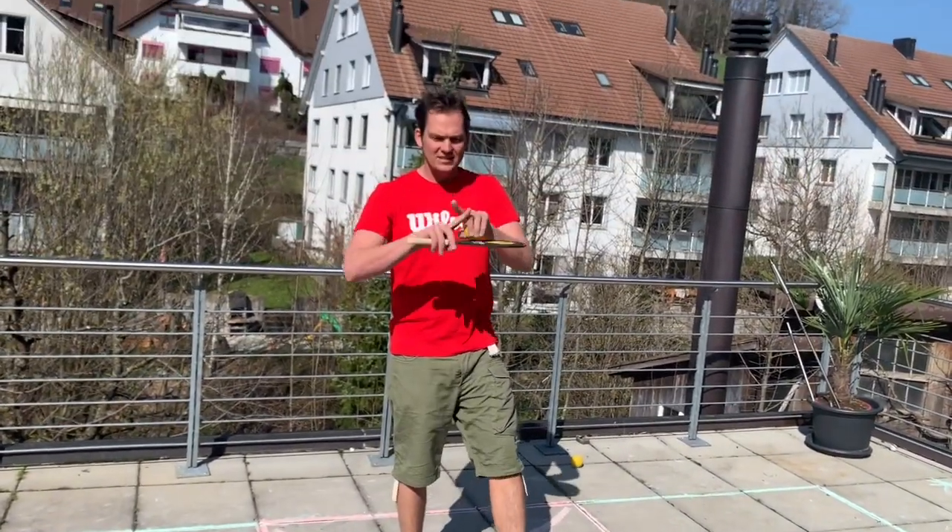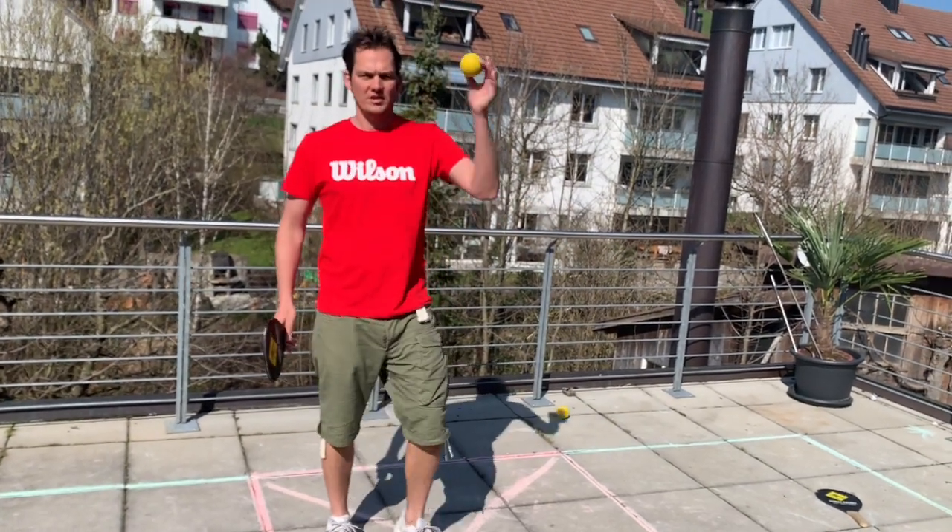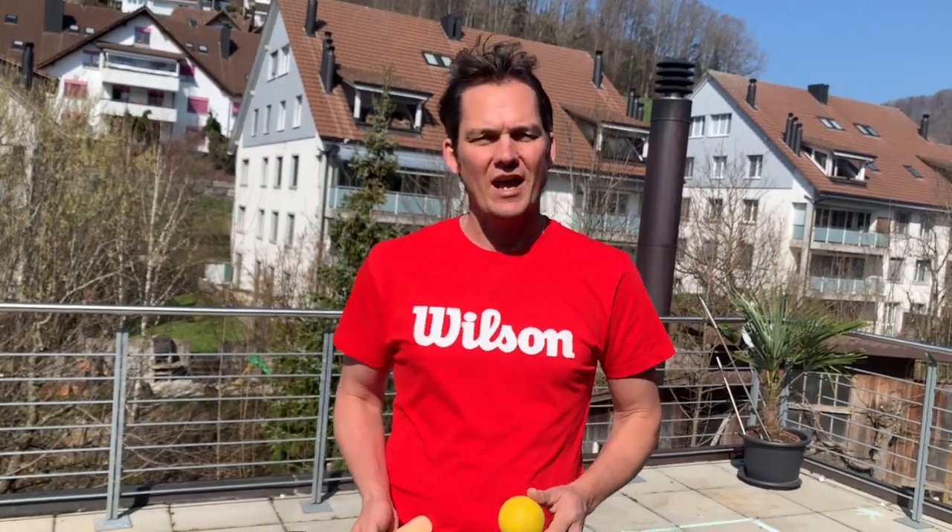We usually mark an X in the middle one because this sort of replaces the net and you play over it. One bounce in between hits every time and no downplay. The size of the court doesn't matter at all. We recommend using two by two meter squares, but you can make it smaller — it adapts to any surface or any space that you find outside your home or inside.